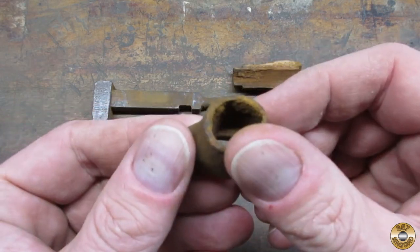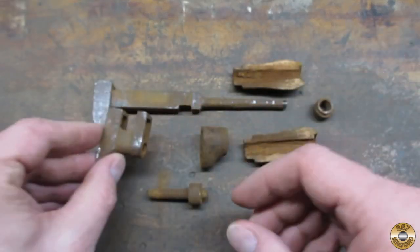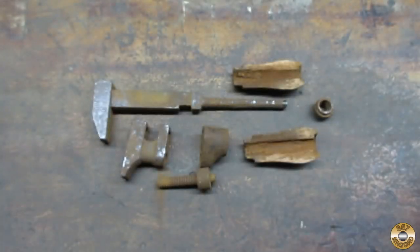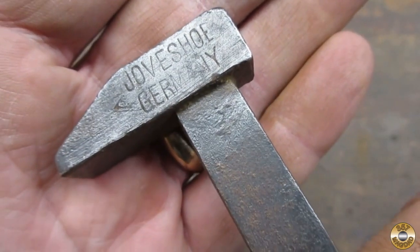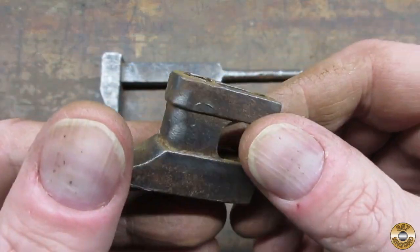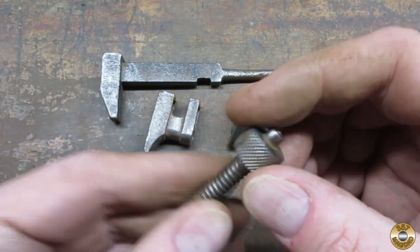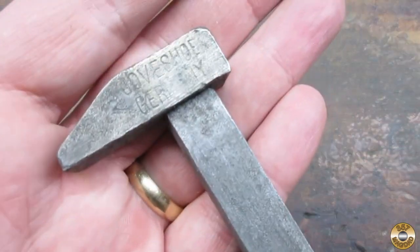Here's the monkey wrench completely disassembled. My plan was to go over all the parts with the wire wheel. Here's the parts after the wire wheel. My goal was to get most of the rust off in preparation for an overnight soak in vapor rust. And here's the parts after soaking in vapor rust.